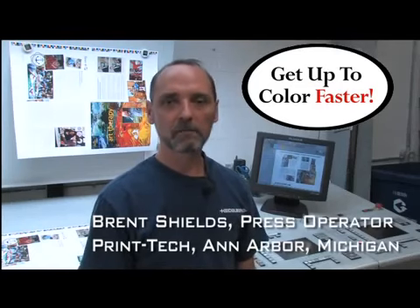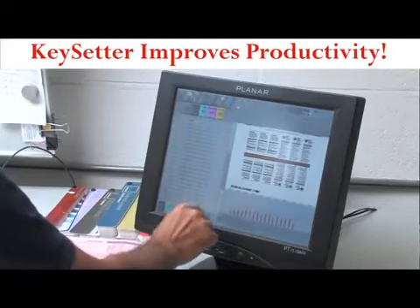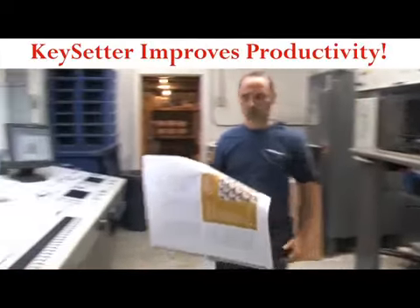Previously you could be a thousand sheets of paper into it and still trying to get color, and with Keysetter Connect a couple keystrokes and I'm at color within a hundred sheets.